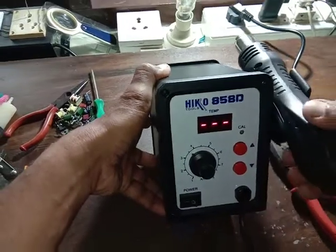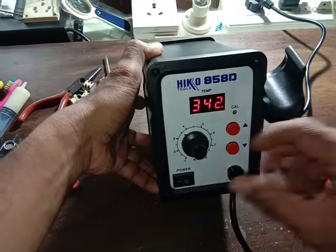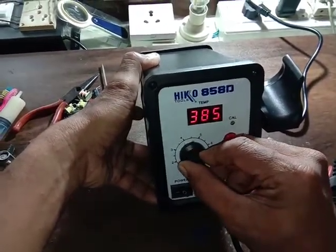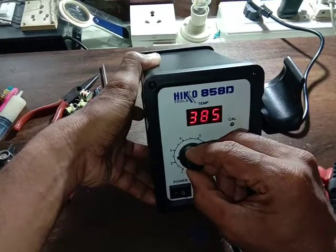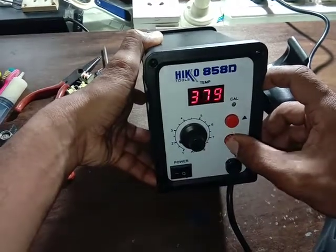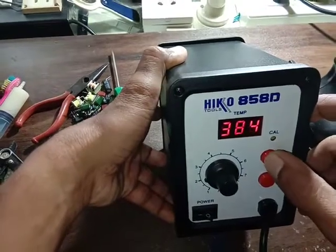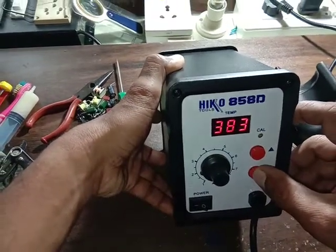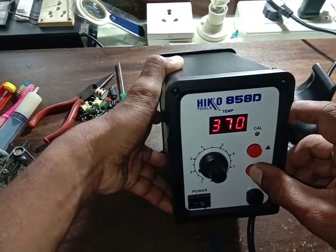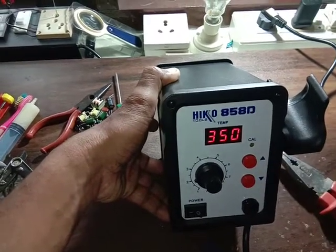Heat adjust, fan speed — pick this, down, up. Loosening the heat adjust. 350, 50.